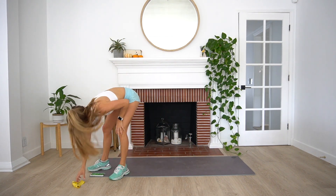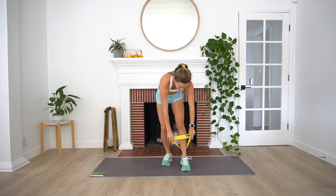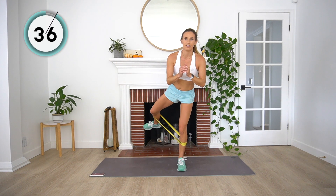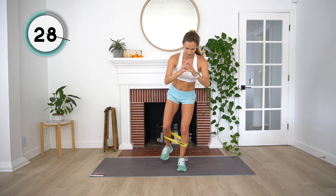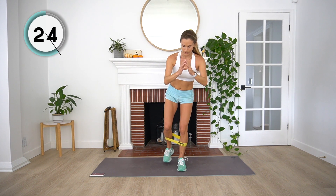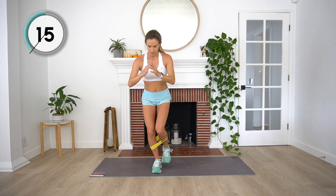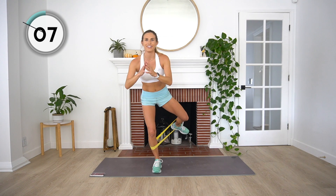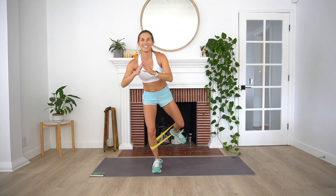We are going to grab our little booty band and wrap it around our legs — this time we're going to keep it right below our knees. Little bend in one leg, we're going to do some cha-chas, just shooting back with that leg. We've got 20 seconds on each side. Three, two, and one. Give yourself a little break and then right into that other side. My standing leg has just a little bend — not straight, but not fully bent. Three, two, and one.